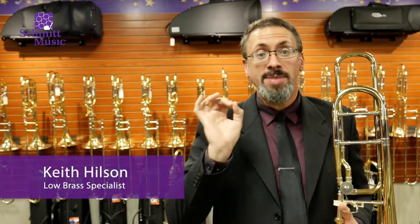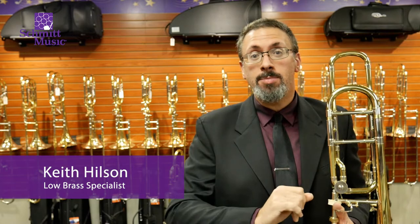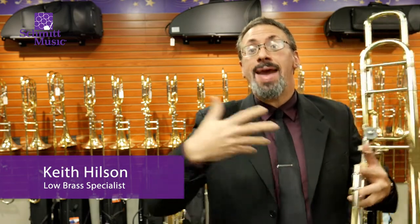Hello, I'm Keith Hilson, one of the Brass Specialists at Schmidt Music. One of the questions we get asked a lot is, why should I upgrade from my beginner student instrument, and how do I know when the time is to move from that instrument?